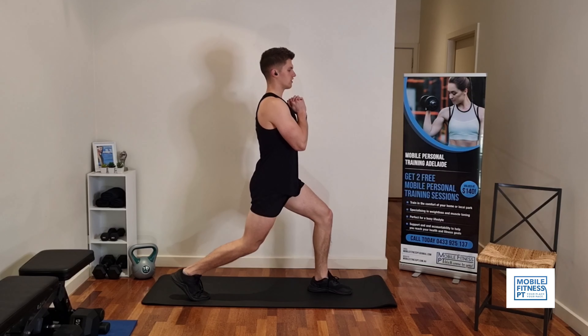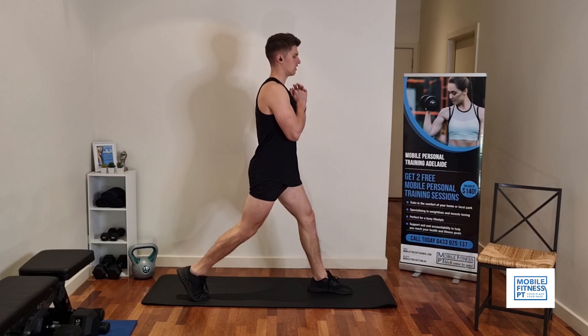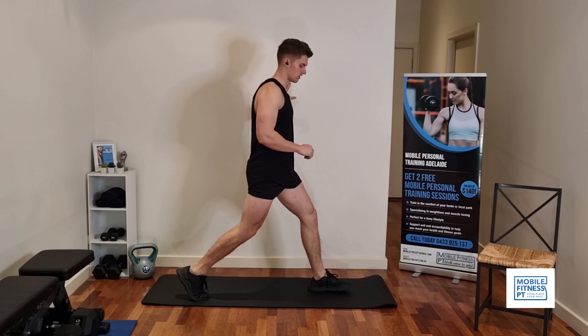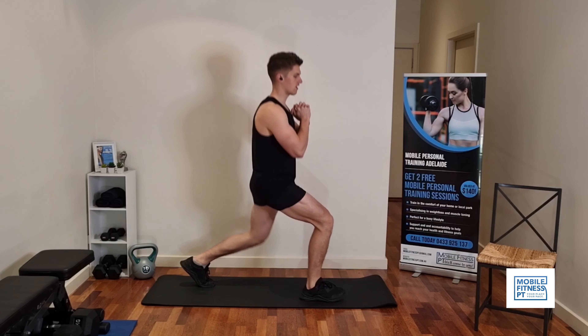On your toes at the back, straight back, and just up and down like this. We're going to do five to ten reps on each leg. You can hang on to something if you need to. That's five — another five to ten on this side.